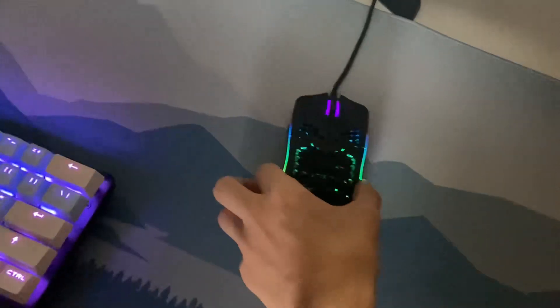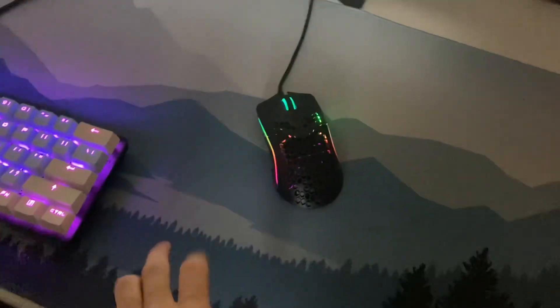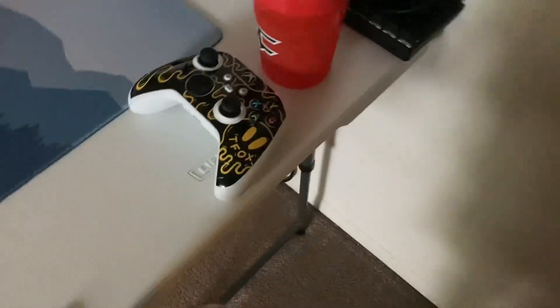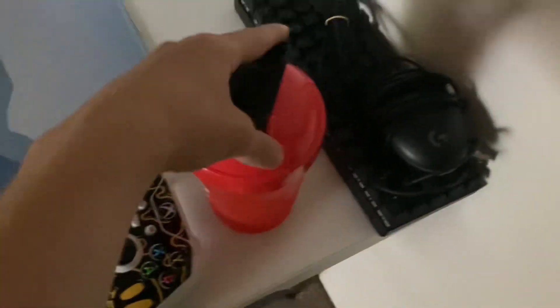Here is my mouse — the Glorious Model O. Here's my mouse pad, I got it from Amazon, I think it was around $20. Moving on to my custom controller from Tanner Fox, there's that.